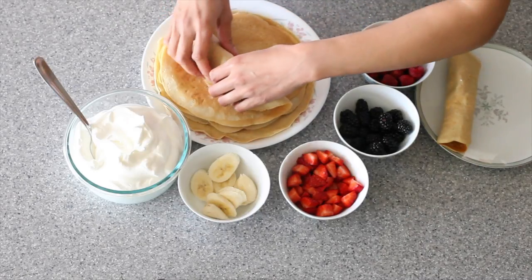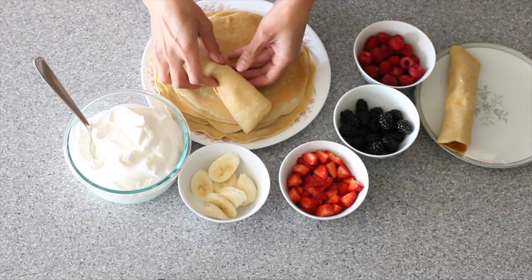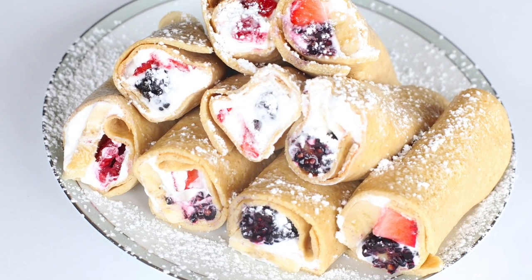Roll this up and dust with some powdered sugar. If you want to get fancy, you can make some chocolate ganache and drizzle that on top, or even store-bought chocolate syrup works too. I hope you guys enjoyed this quick and delicious video — thanks for watching!